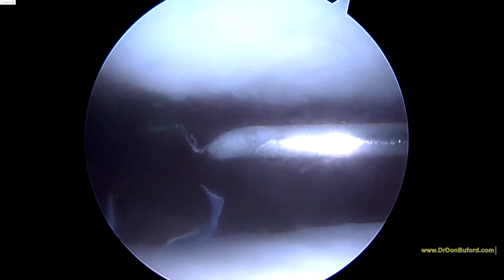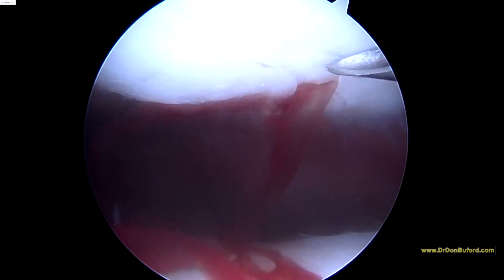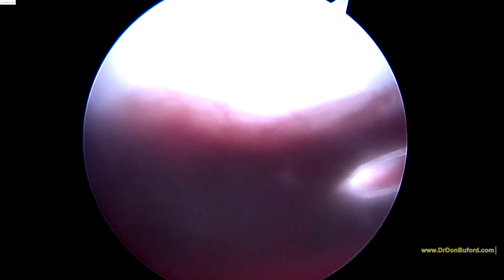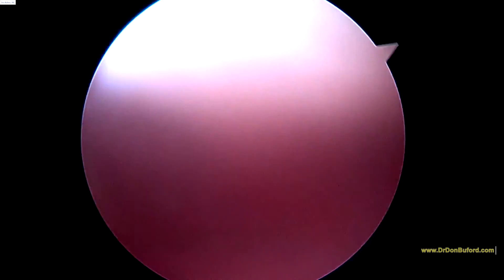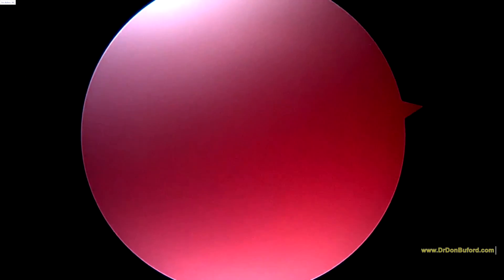I just want to show you — here we are putting in the stem cell injection. There's the needle. Okay, so that's it. Now that we've done that, it's going to be really hard to see, so we'll go ahead and sign off. Hopefully this will do the trick for you. Good luck to you now. Bye-bye.